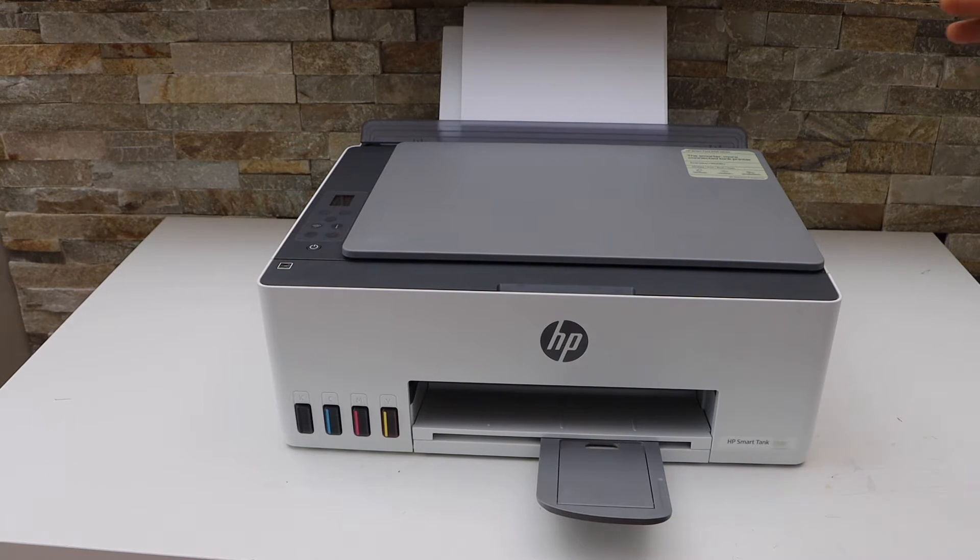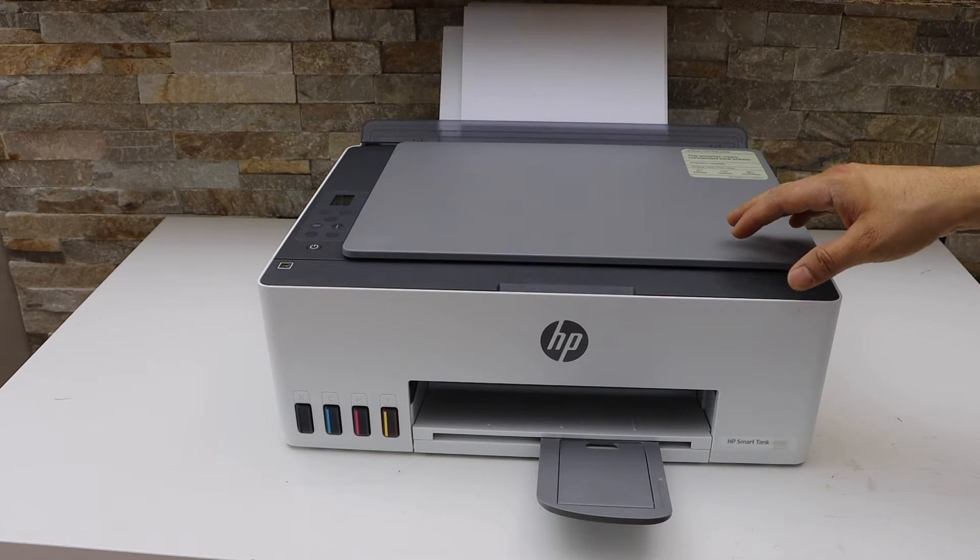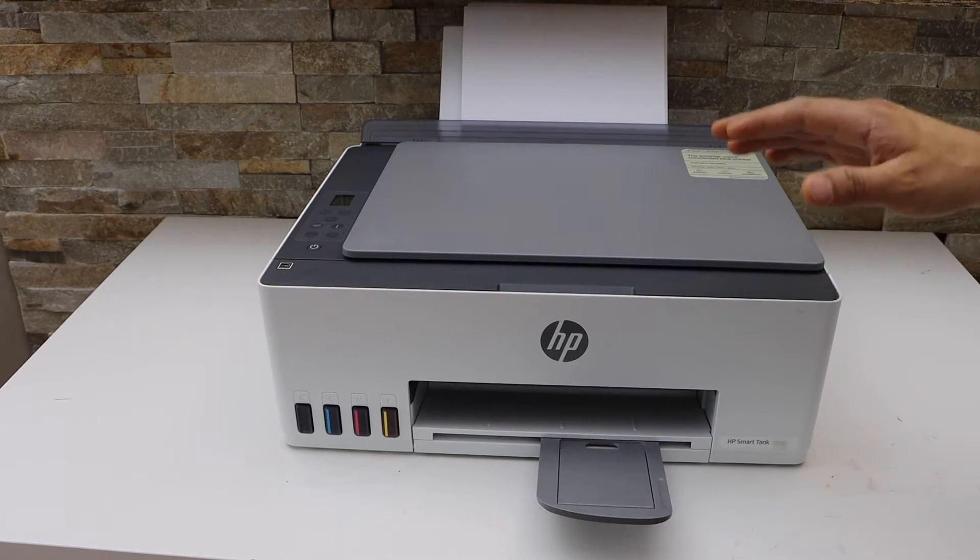In today's video I'm going to show you how to do the scanning of multiple pages and how to save it as a PDF file using your HP Smart Tank 5107 all-in-one printer.